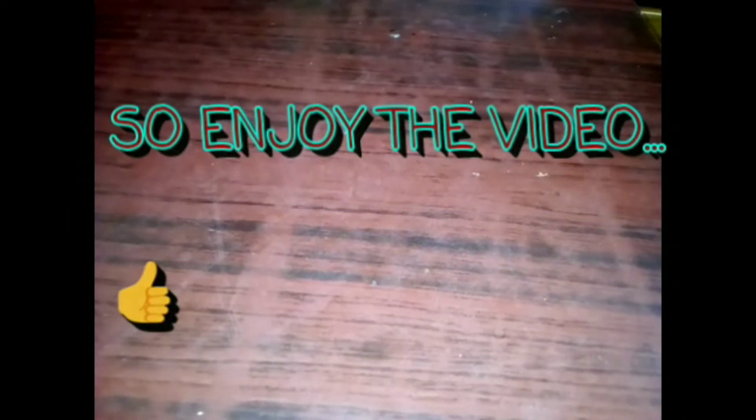On YouTube there is no video on this, so I think that it is easy to make. We will need a lot of material and I will show you how it works.